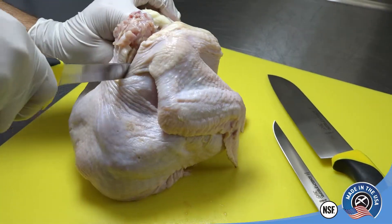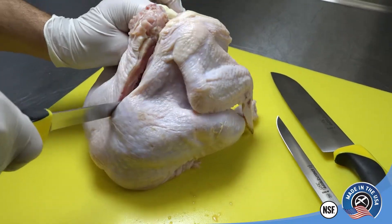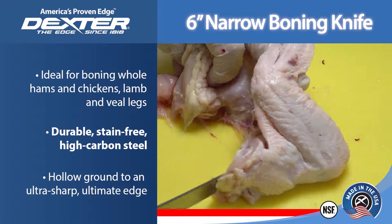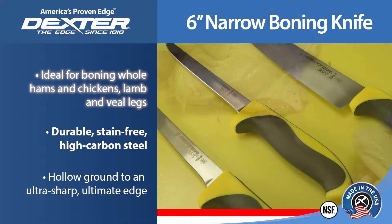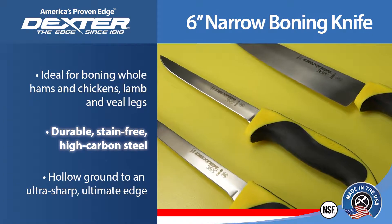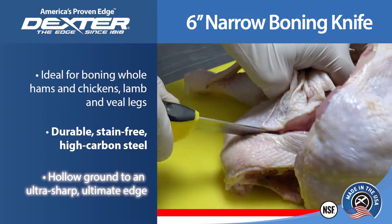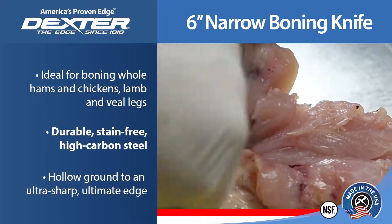Our popular narrow boning knife has less drag with a narrow blade, so it's easier for boning whole hams and chickens, lamb and veal legs, and other trimming tasks. It comes with durable, easy-to-resharpen, stain-free, high-carbon steel. The blade is hollow ground to an ultra-sharp, ultimate edge.